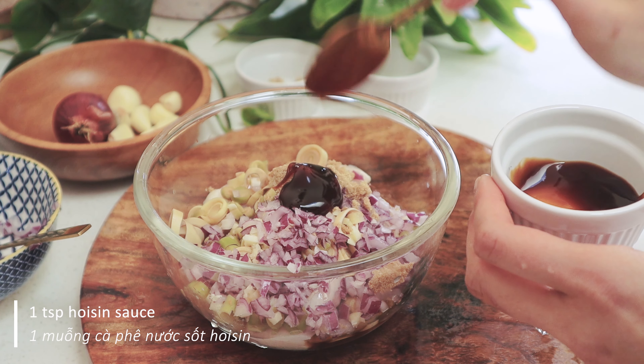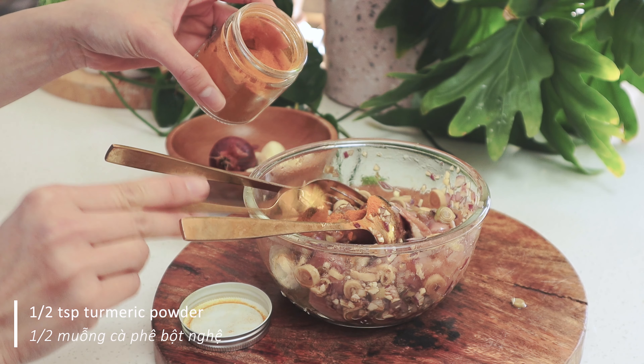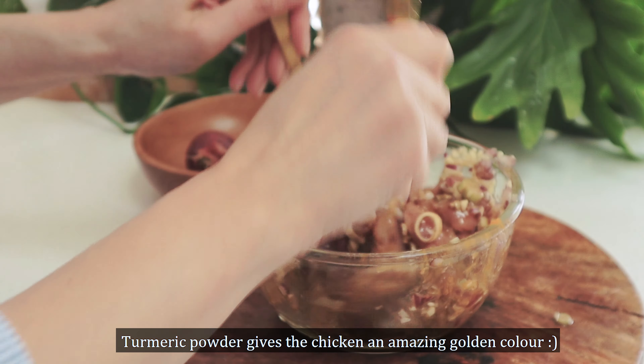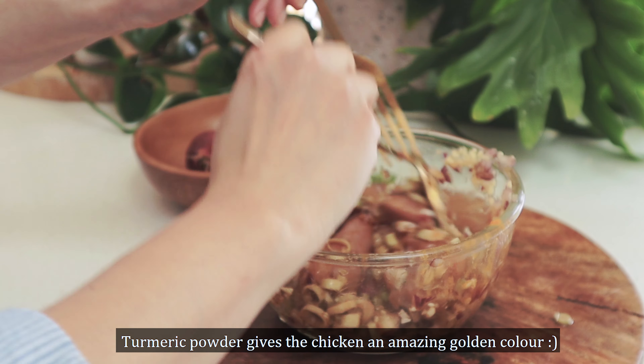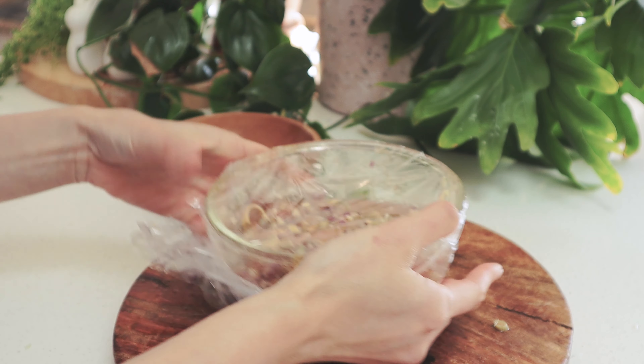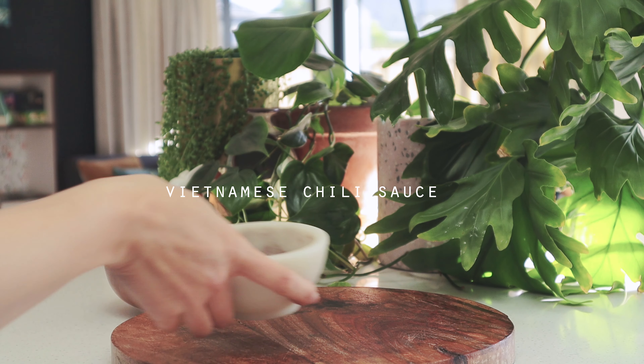I'm going to put a knife on the side. I'm going to let it all be in the middle and put a knife on it.